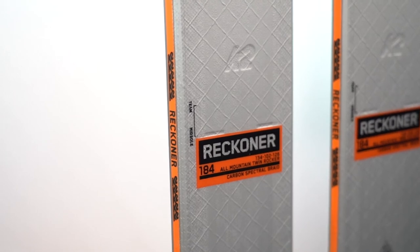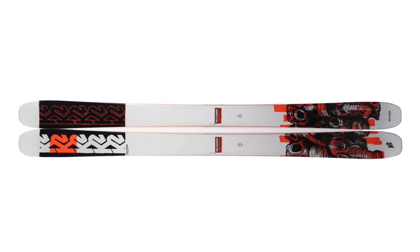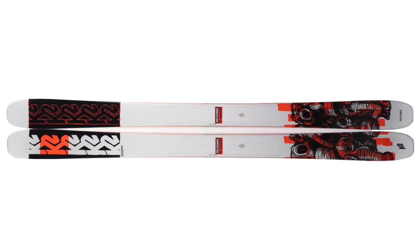Finally, in terms of mount point, on our pair the mount points are measuring around minus 4 centimeters from true center. There's also a line labeled Team that's about 2 centimeters in front of the 4 centimeter one. Both of those mount points are very far forward, very much in line with freestyle skis. We expect to be able to ski really centered on this ski, but we'll also be moving the mount point back a little to see if you could ski it in a more traditional style, driving the tips a bit more.